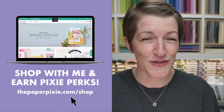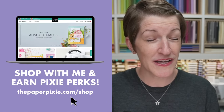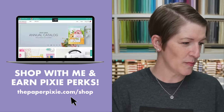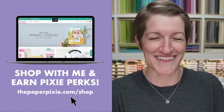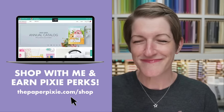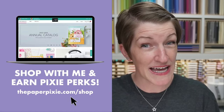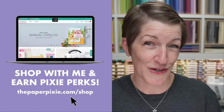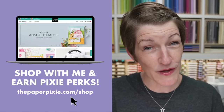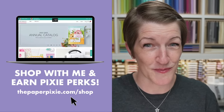When you shop with me, you earn Pixie Perks on orders of $25 or more. I just ask that you use my current host code on orders under $150. The easiest way to do that is to use my magic shopping link: thepaperpixie.com/shop. That will automagically add my current host code to your order. If your order is $150 or more, remove the host code so you earn Stampin' Rewards — but you'll still earn Pixie Perks from me on those orders.